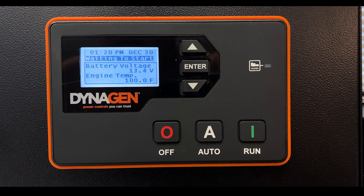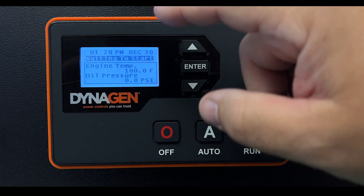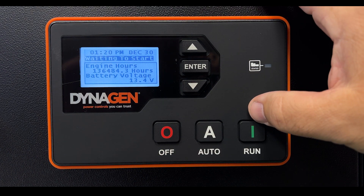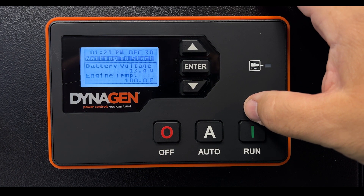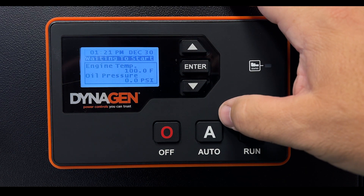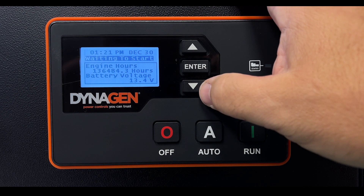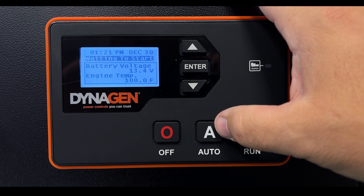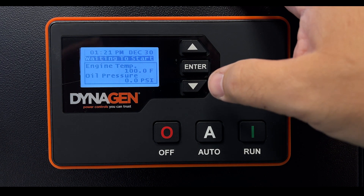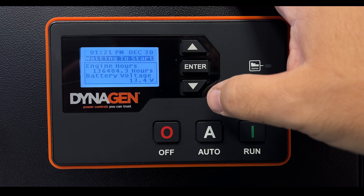You could look at the generator one day and see a message that says 'Service Required.' It doesn't mean your generator is broken — it's just a timer we use to remind you after 250 hours to change the oil. Many generators can go much longer without an oil change, but let's assume the message says service required.